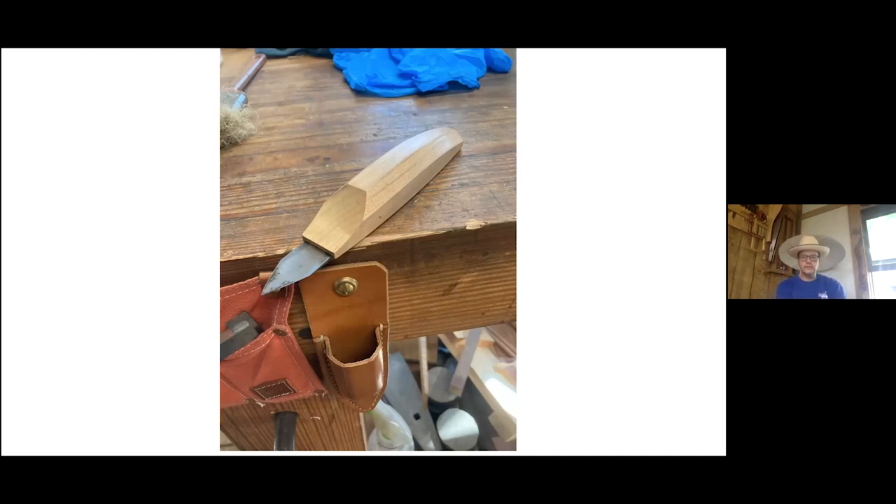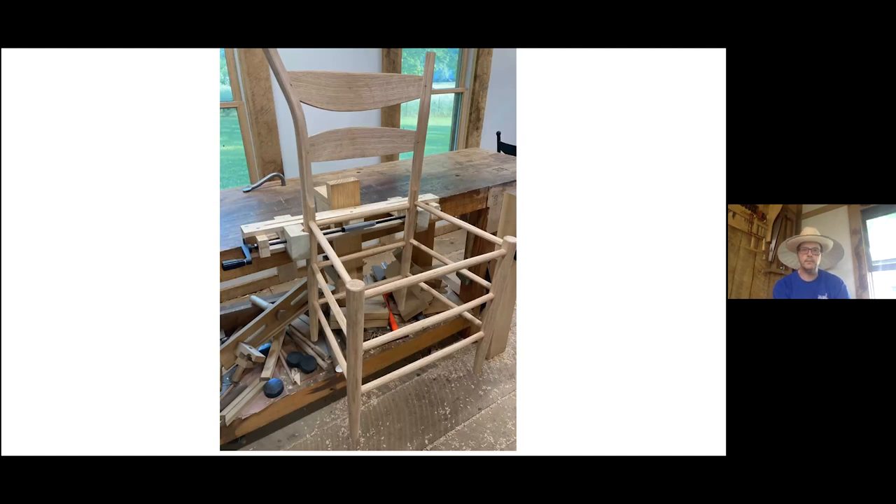This is a little tool that Brian Boggs developed — a pin cutter. At the top of the chair where the slats are pinned in, instead of cutting those flush, I make a little dome with that pin knife that is radiused on the bottom side.